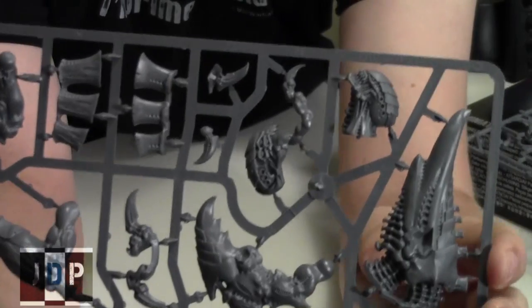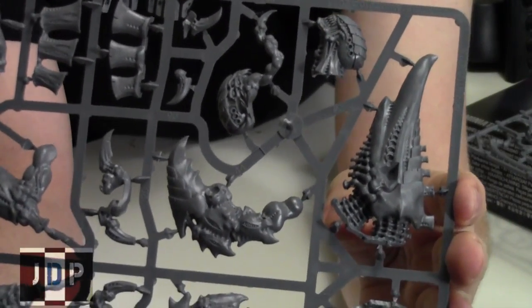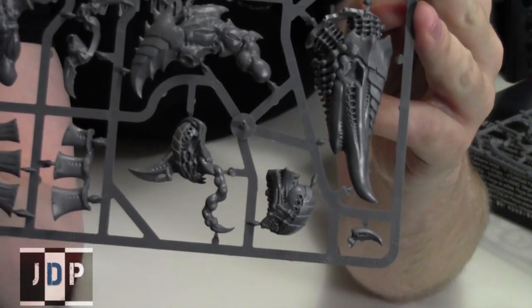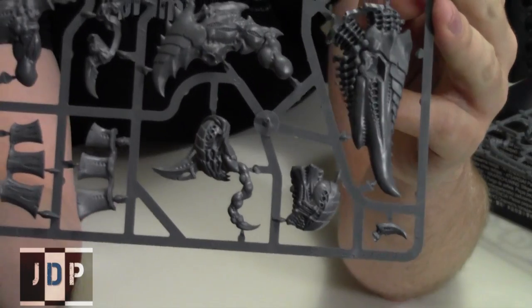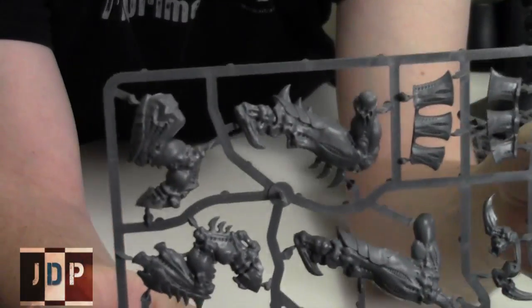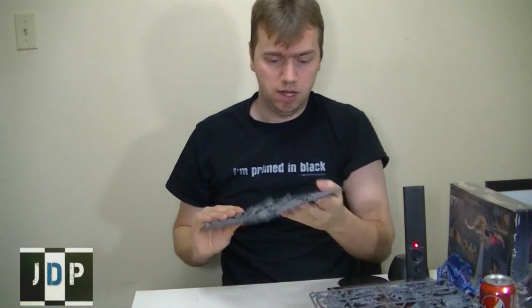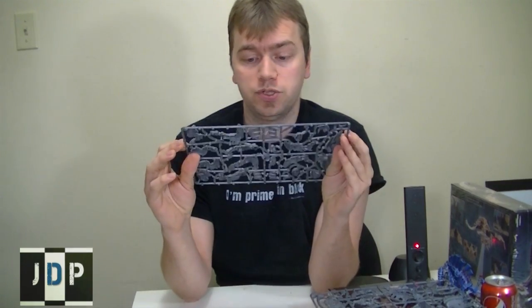So it's a pretty simple kit, and the other half of the heads are right down there. So all the tendrils and you can see the other Exocrine head, which looks like it's smiling. It's not a lot of stuff, but it looks like it'll be a really nice kit to put together. I think it's going to go together really easily. And of course, the large base to put it on top — it's a large oval base. It's a monster creature, so it's cool.